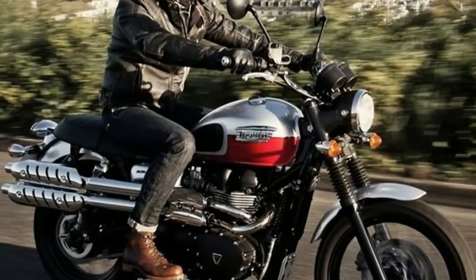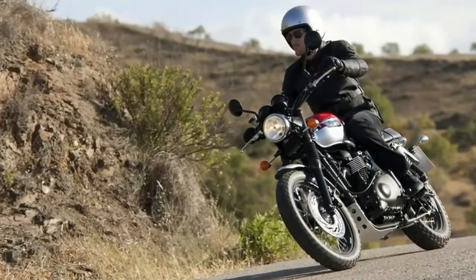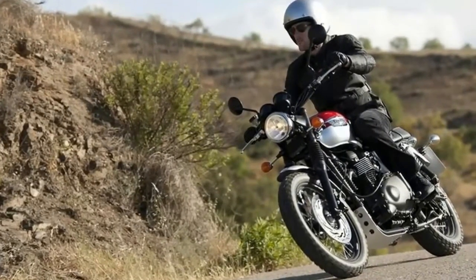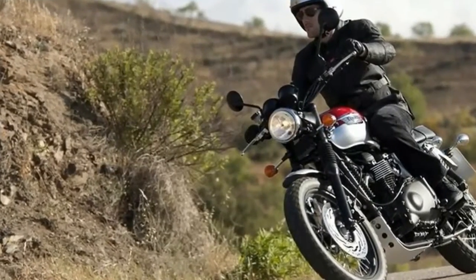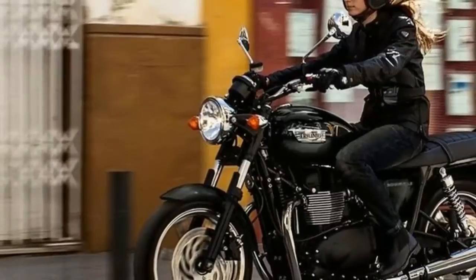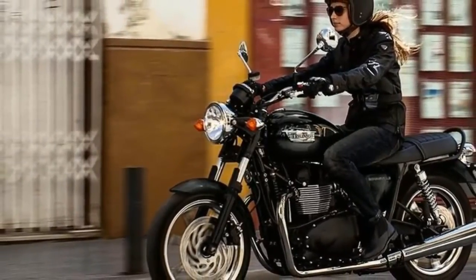Wheels: Front — 36-spoke, 19 x 2.5 inches. Rear — 40-spoke, 17 x 3.5 inches. Tires: Front — 100/90-19. Rear — 130/80-17.